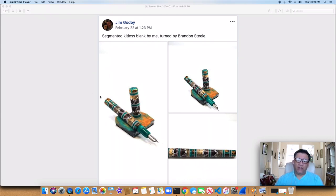As you can see here, this is done by one of the best segmenters out there. His name is Jim Goody, and one of the guys that's inspired me to become a pen segmenter. You can see this is a nice fountain pen, and it looks like it's all acrylic — just a beautiful job. You can see how much work and how many cuts are involved in planning.